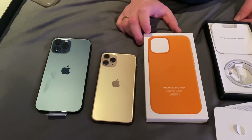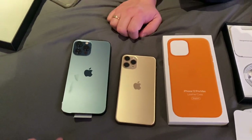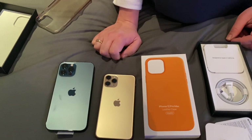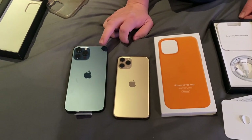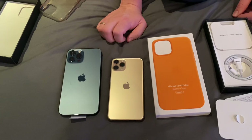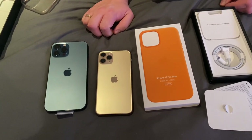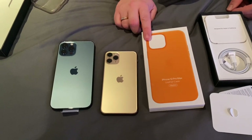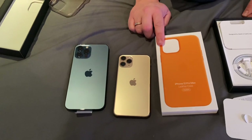Hardly any change out of 60 quid for the case. If you buy the iPhone — how much that will be price-wise in a retailer? Well, this model costs 1,100 pounds. A pound short of 1,100 pounds. And the leather case, which is an Apple one, it costs 59 pounds.